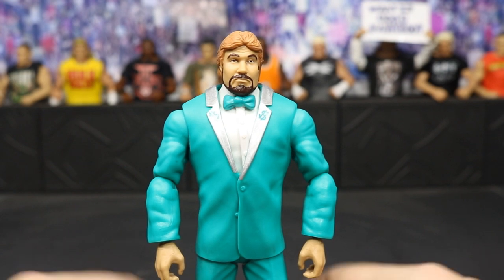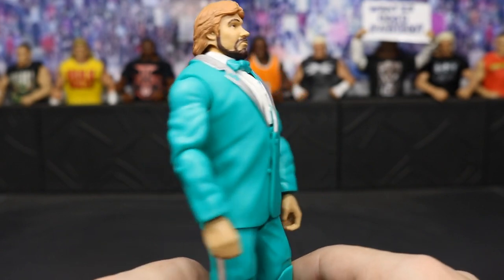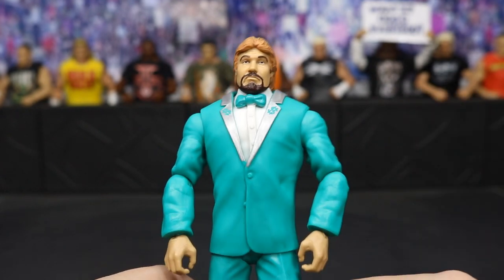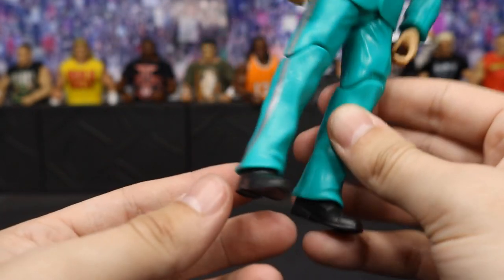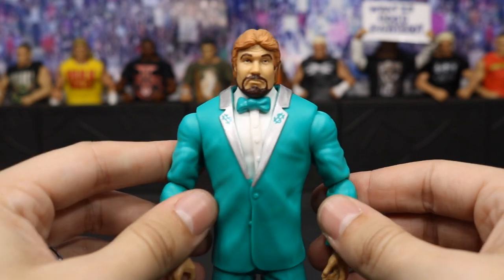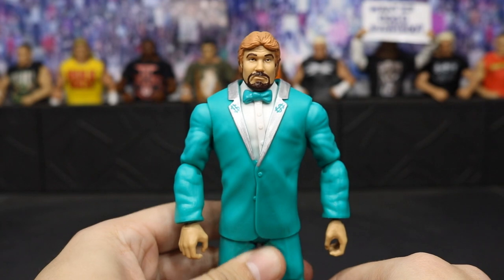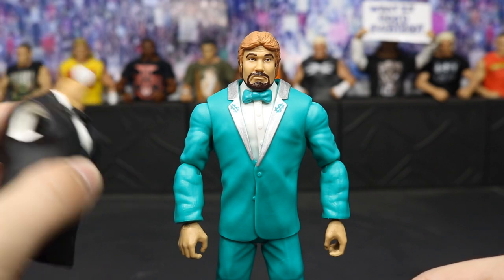Up next we have the Million Dollar Man himself, Ted DiBiase, and I am loving this figure — this is definitely my favorite out of these new basics. That freaking green suit — he is looking so swag with that white shirt underneath and dollar signs on there. On the back we've got the silver dollar sign. We have seen this head scan before on a different basic. The suit is more of a Celtics green — like a classic Boston Celtics green — with black shoes. The joints aren't that tight, so it's really fluid. Suited figures definitely do the best with this new basic articulation; it hides it well. He comes with the torso of Howard Finkel.